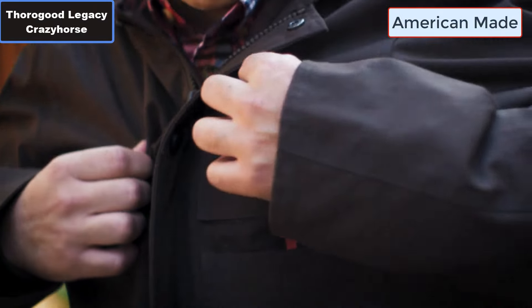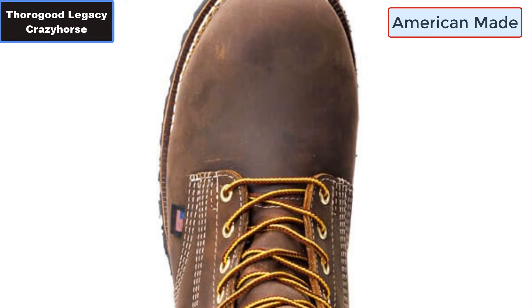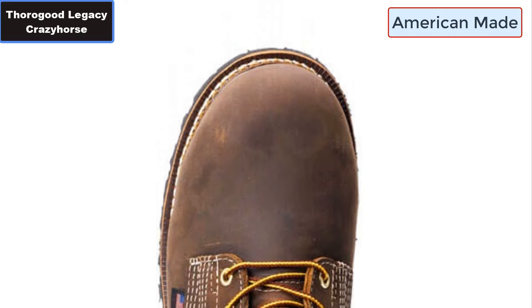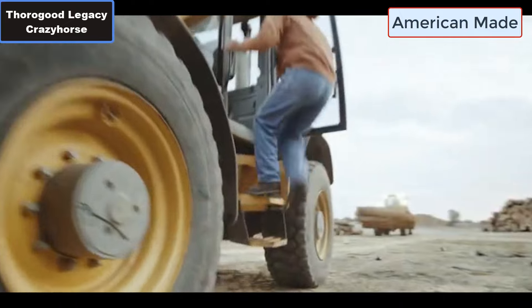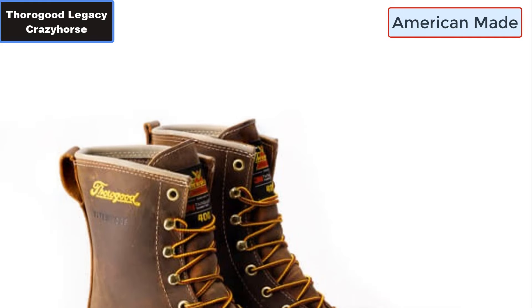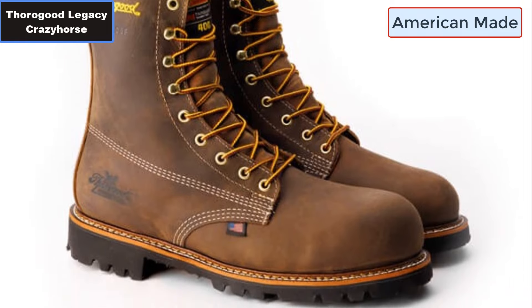Number seven: Goodyear storm welt construction. Number eight: Made in USA with USA and globally sourced components. Number nine: Slip and oil resisting footwear. More details — click the video description links.